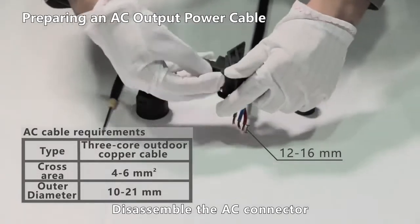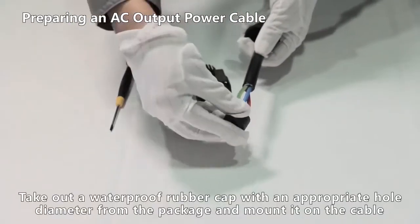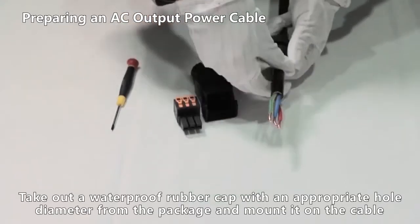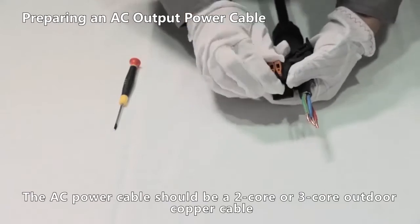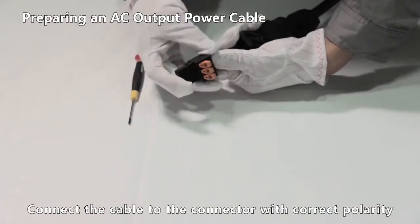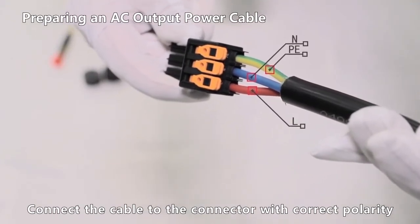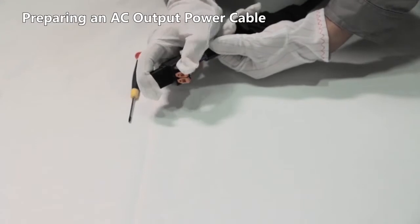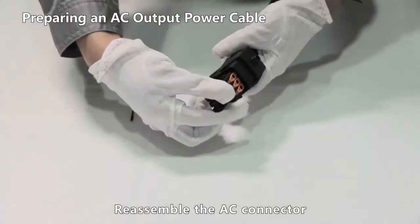Disassemble the AC connector. Take out a waterproof rubber cap with an appropriate hole diameter from the package and mount it on the cable. The AC power cable should be a 2-core or 3-core outdoor copper cable. Connect the cable to the connector with correct polarity, then reassemble the AC connector.